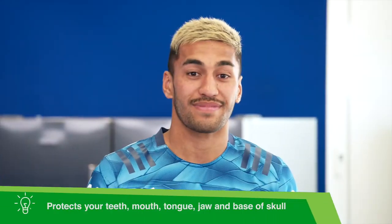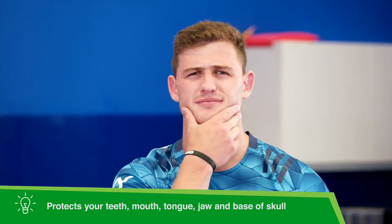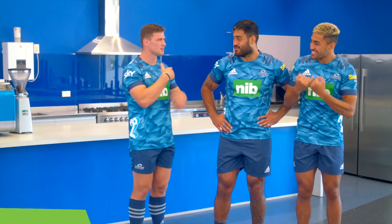A mouth guard protects not only our teeth, mouth and tongue, but also our jaw and even the base of our skull from impact, and that's why you can't play rugby without one. Isn't that right guys?